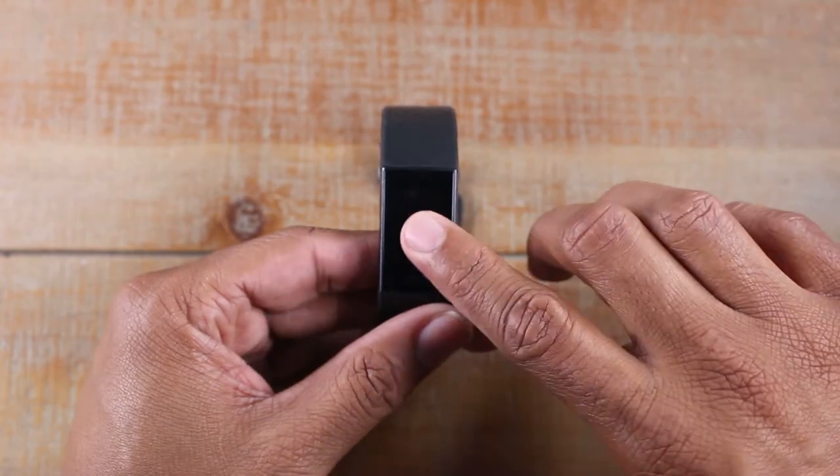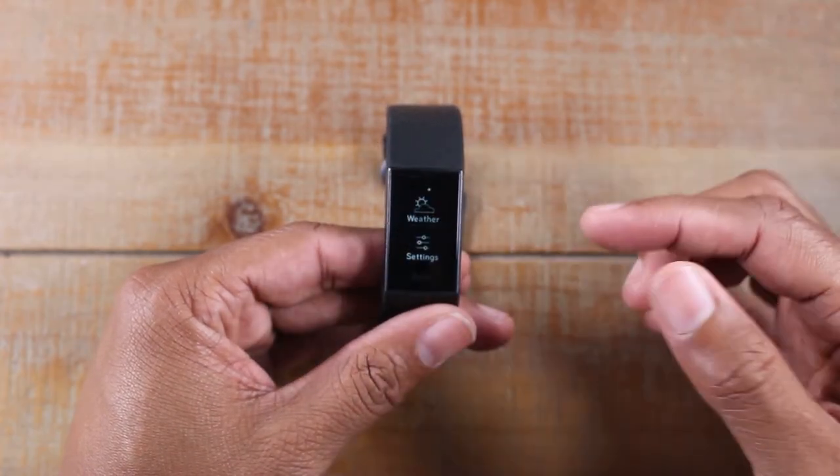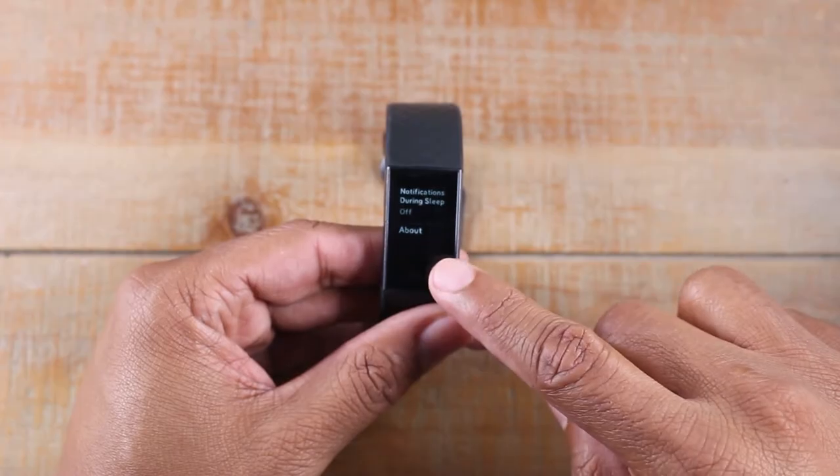To do this, we're going to go ahead and tap on the screen, swipe left until we get to here. Tap on settings. We're going to swipe up until you get to about.